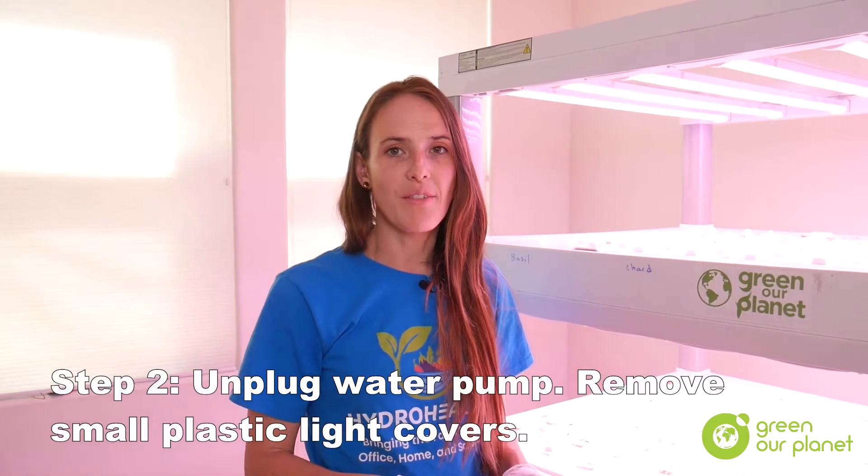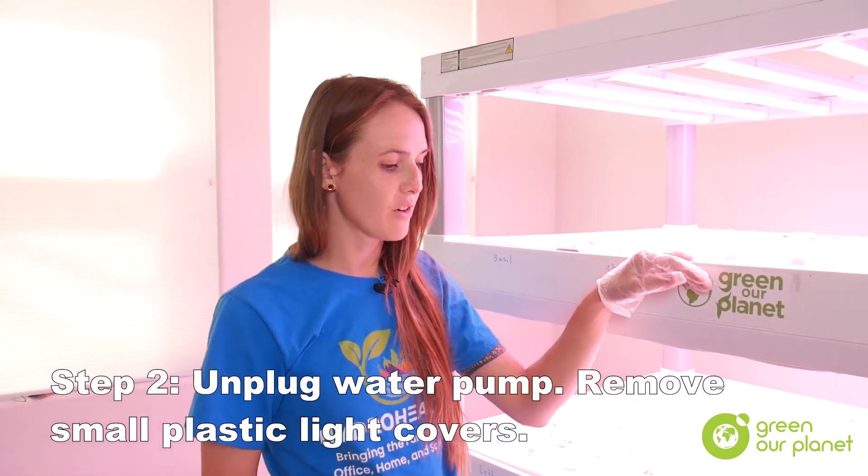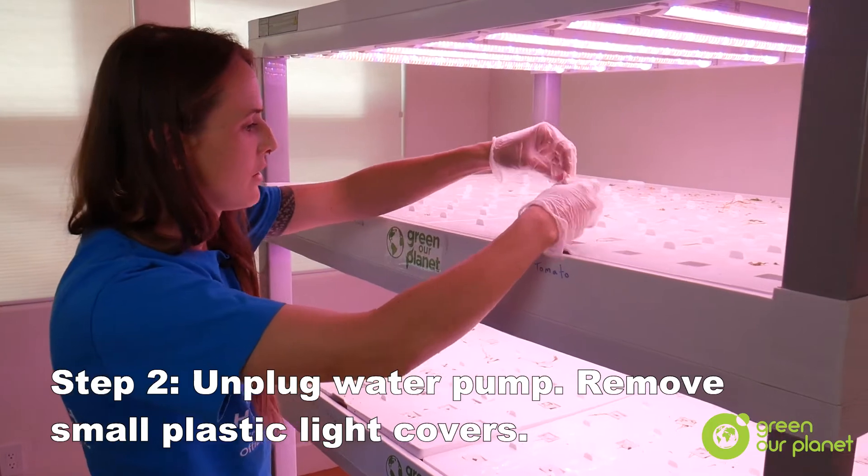The next step is to turn off the pump and remove the trays and the light covers and dams to start draining the water from the system.